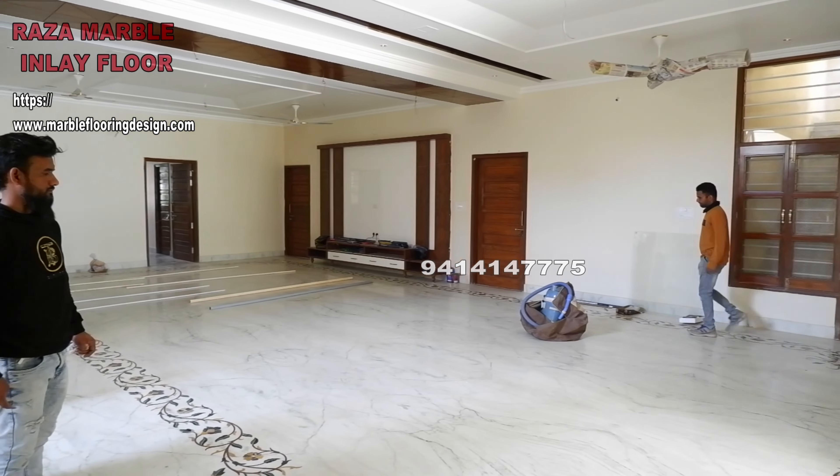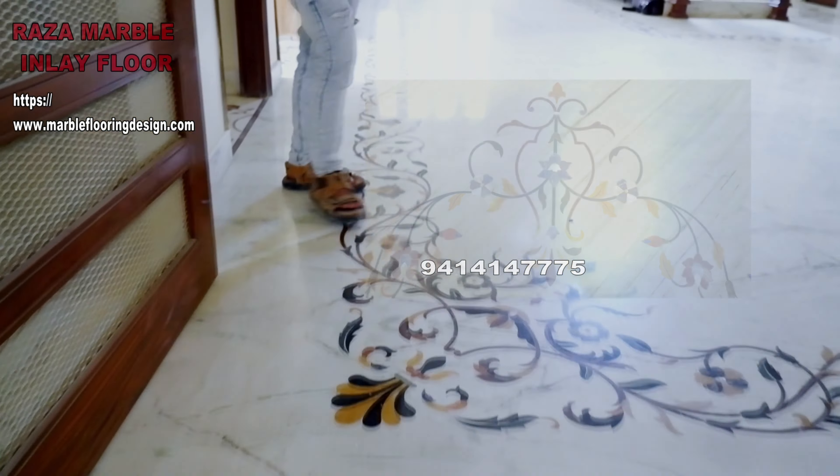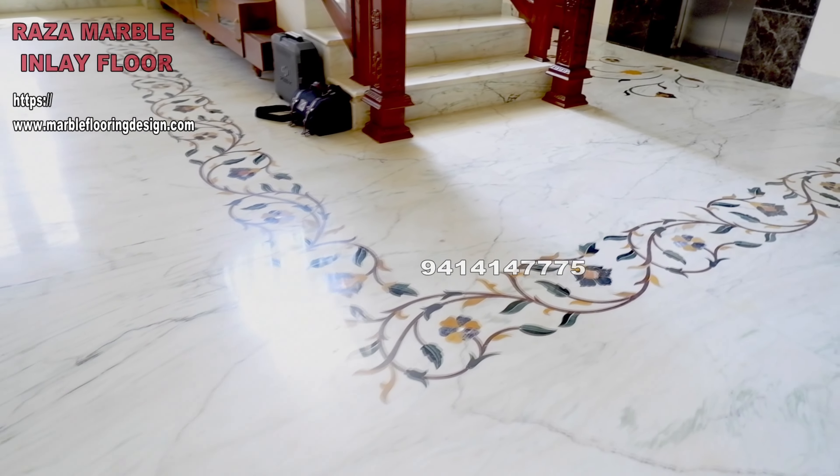We also offer wooden inlay and mother of pearl inlay. Visit marbleflooringdesign.com or contact us at 9414147775-99283-57775.